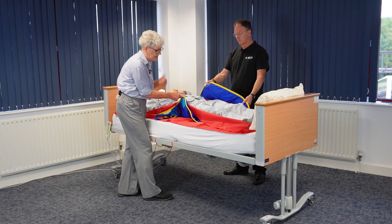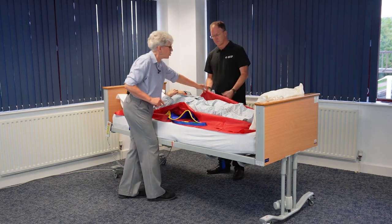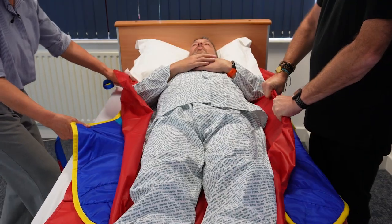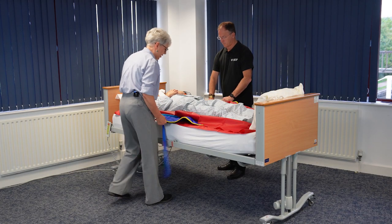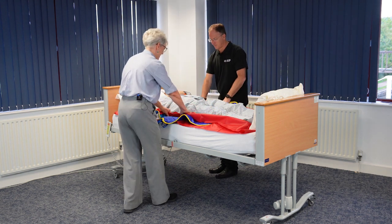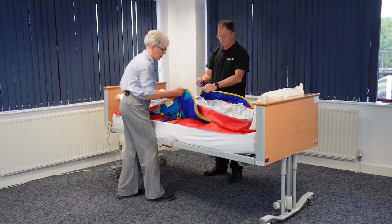I need to bring the sling through a little bit further. To do that, Chris is going to hold the top layer of the slide sheet and I'm going to gently bring the sling through. Just sliding it through — very easy to do — just to make sure that it's central. I think I might have overshot, so we're going to go back a little bit. Just a tiny bit — it's very easy to reposition.